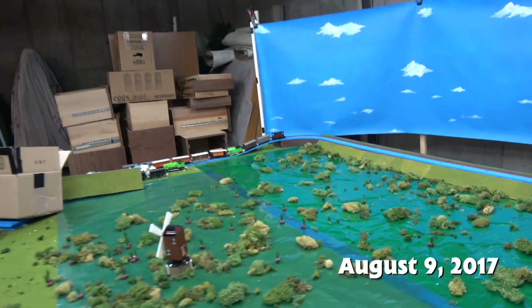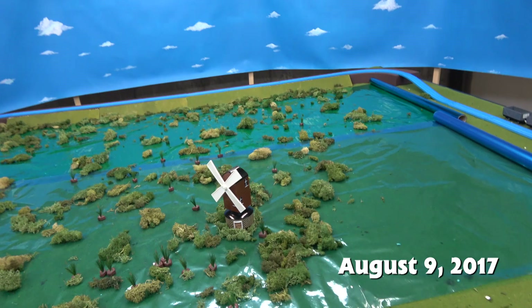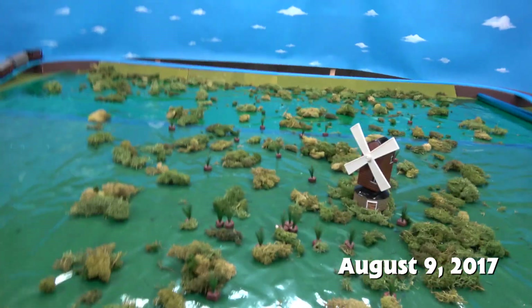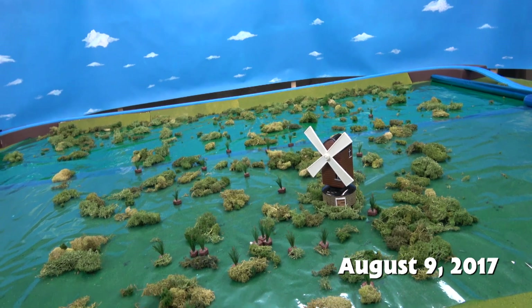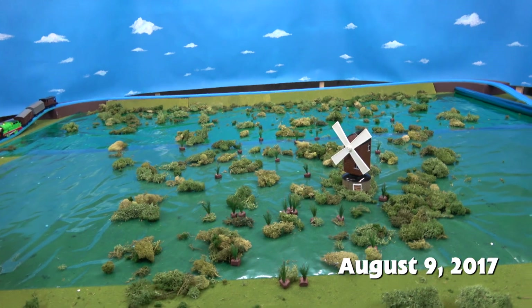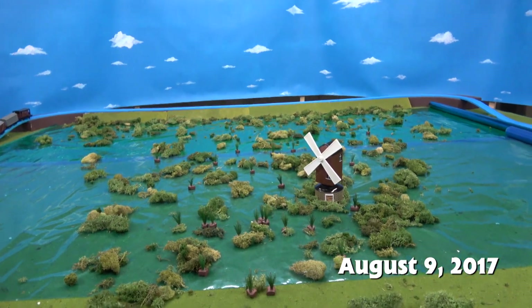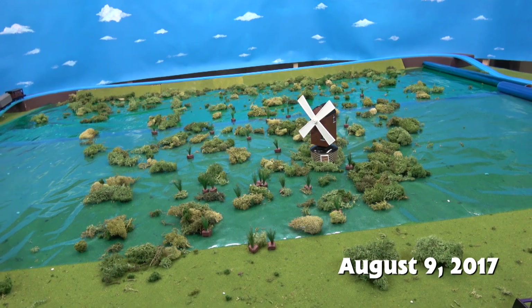I've never done something like this before where it's actually just the water laid out and you throw moss and make it look like wetlands. Kind of different. There aren't too many wetlands on Sodor, so I haven't had to film a ton. But yeah, I really liked it — I think it turned out great.